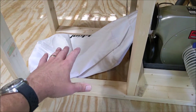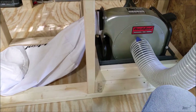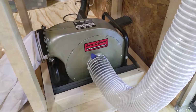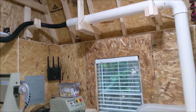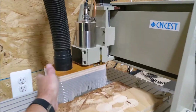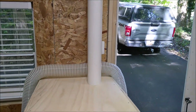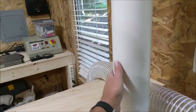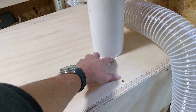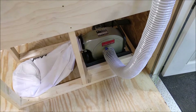It makes getting to the bag pretty easy. I may do some slots or some coverage here just to clean it up visually, but for now that's what we're going with as far as mounting the dust collector goes. The PVC pipe we've got in place goes over to the CNC with the dust boot, and we connect up and we're all set there. We will cut a hole through the base here, use a longer run of PVC, run that through, and connect it to the dust collector underneath.